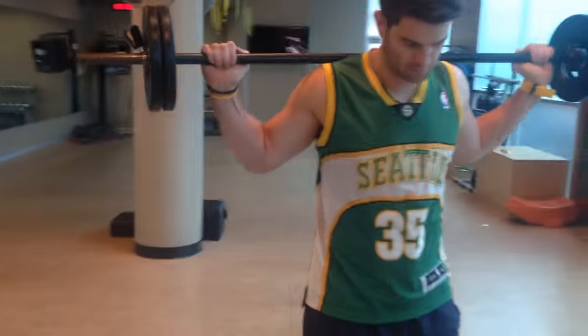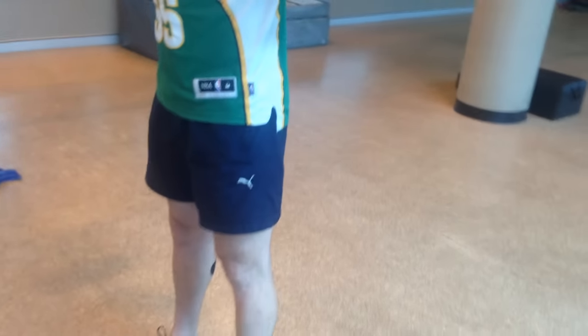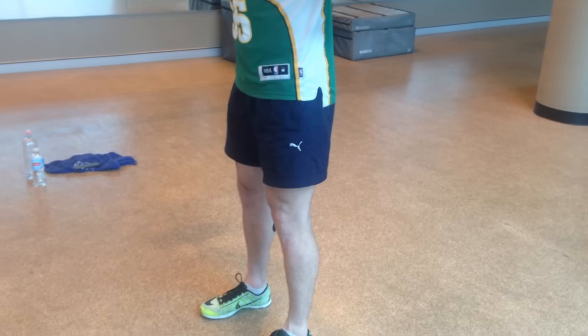We're back at the second part of part two of knees for squat rehab and we're looking at angles now. Aaron's going to show us a bad angle forward of the knee, meaning the knees go too far forward.